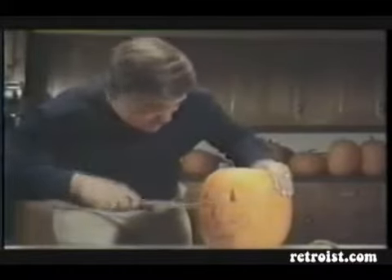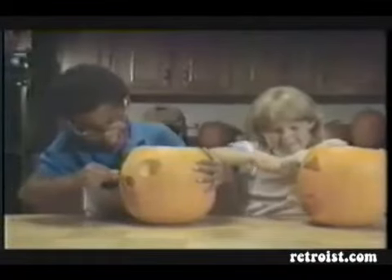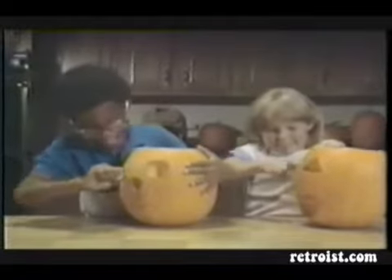Carving your own Halloween pumpkin can be a lot of fun for grown-ups. Hey kids, isn't this fun? But with the Pumpkin Cutter, children of all ages can easily design and carve their own Halloween pumpkins in complete safety.